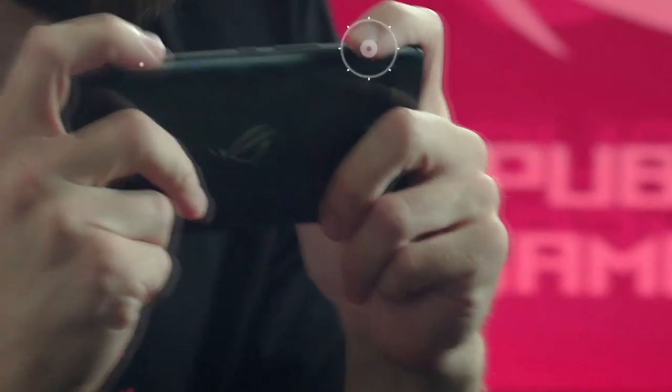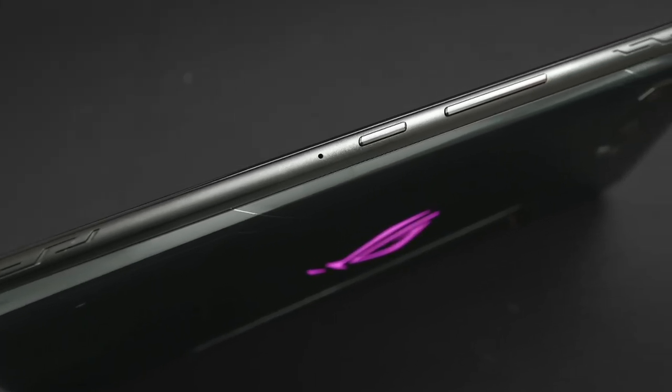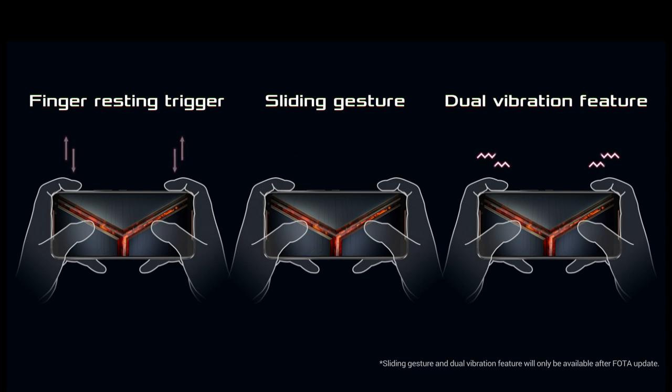One of the most popular landscape features are the ultrasonic air triggers, which give you gamepad-like shoulder buttons with the benefit of being able to control your games with two more fingers — a huge advantage when playing mobile games. With ROG Phone 2 we added three new features for the triggers: the finger resting trigger so you don't have to lift your finger between every press, sliding gesture, and a dual vibration feature.